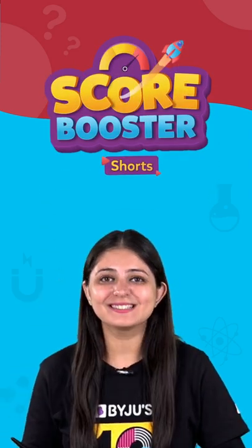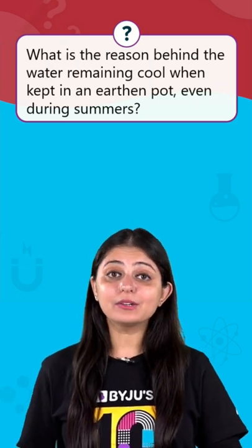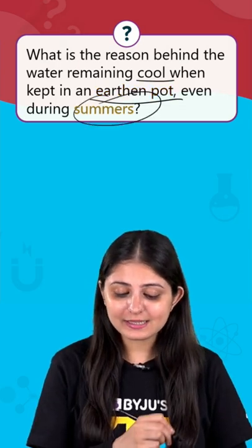Hey there, it's core booster time. Let's see what the question is. What is the reason behind the water remaining cool when kept in an earthen pot, even during summers?